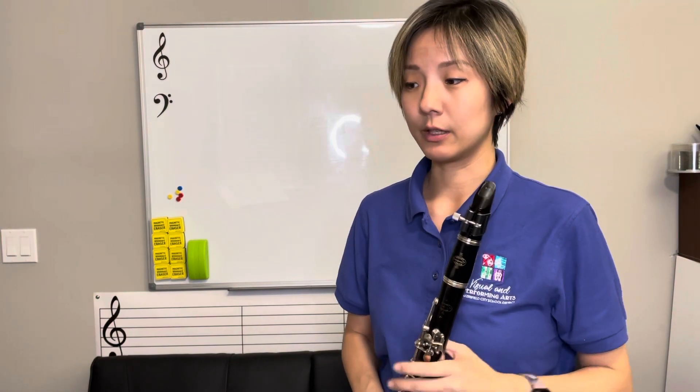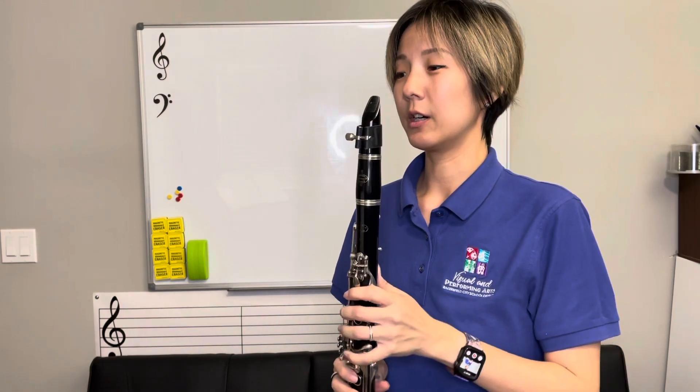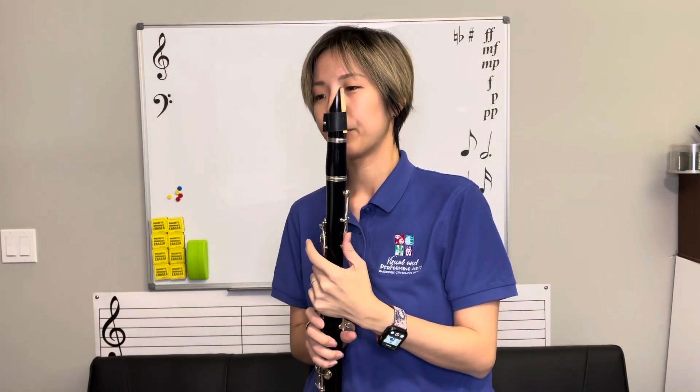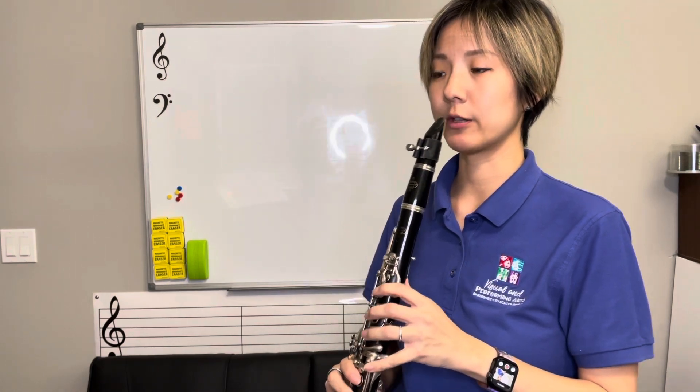The next selection is Village Festival. We have an F sharp in the key signature, but everything else is natural, so be careful not to play C sharp by accident. There are C naturals, and there are some high notes in here, so practice those high notes. Remember to hold the register key down with the thumb hole to get those high sounds out. Here's measures 17 to 24.